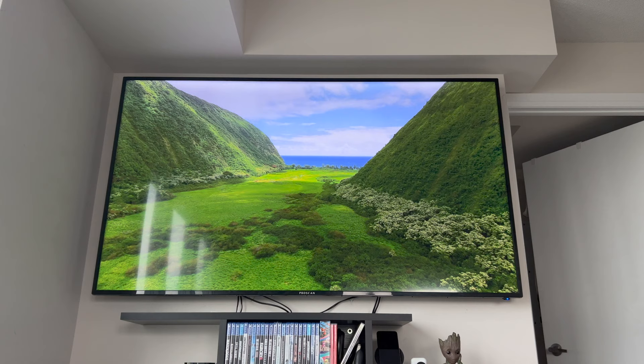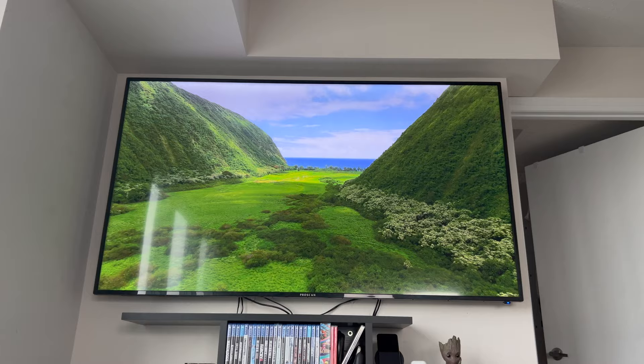It is not Dolby Vision or Dolby Atmos or anything like that, but I didn't really care for that because the screen quality is pretty good. It gets the job done and it's a really big TV.